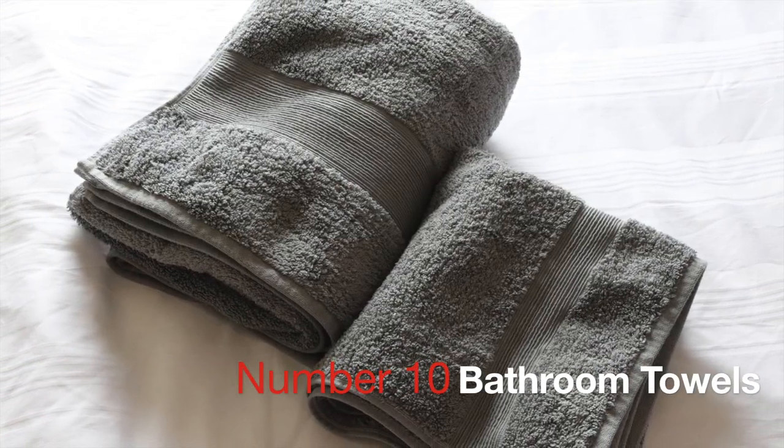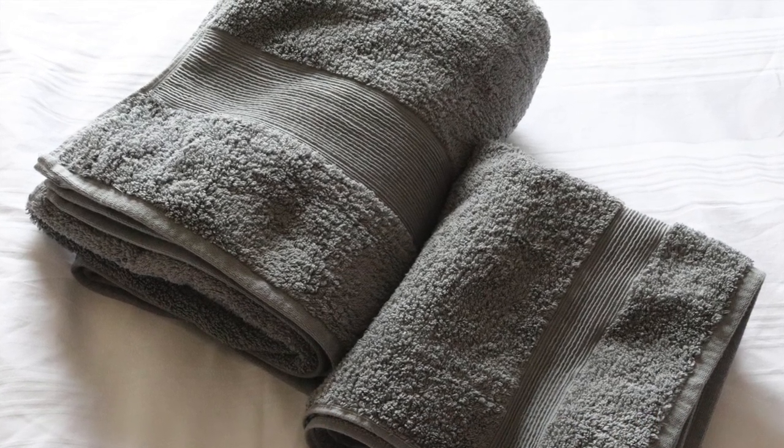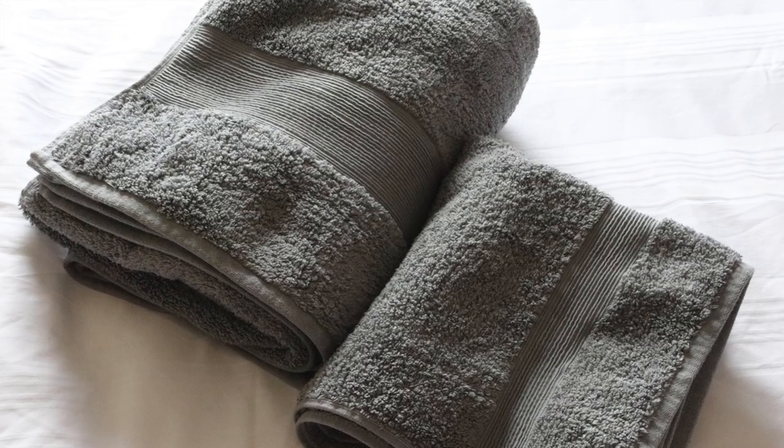Having watched other people forget bathroom towels, we decided to just buy some specifically for the caravan, because it's a very big expense if you forget your towels and have to dash out and buy some.